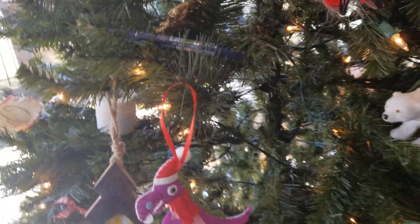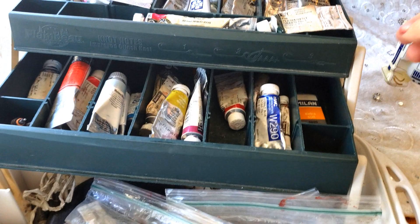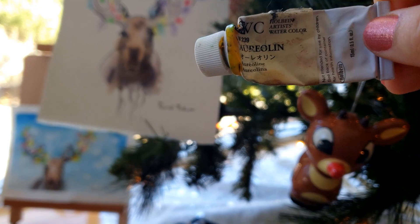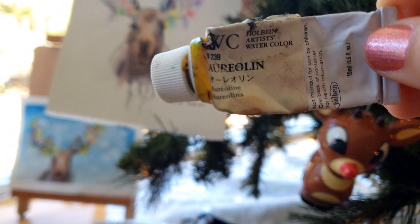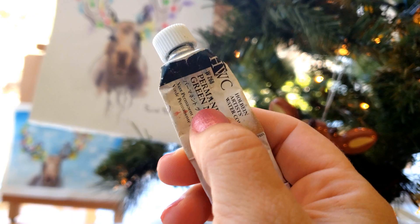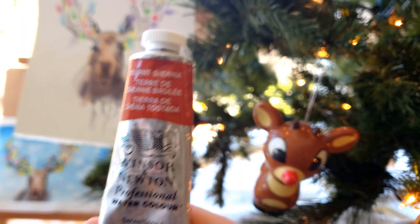For paint, I'm not picky — you can pretty much use whatever you have. As long as you have a blue, red, and yellow, you can mix any other color you might need. I used ultramarine blue, M. Graham naphthol red, and Holbein aureolin, which is my favorite yellow. Other aureolins are not lightfast, but Holbein aureolin is lightfast. I also like to use Winsor & Newton Winsor violet, and any green works — I used Holbein permanent green light.